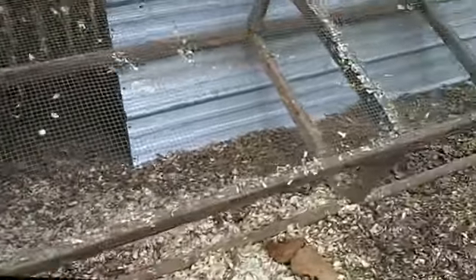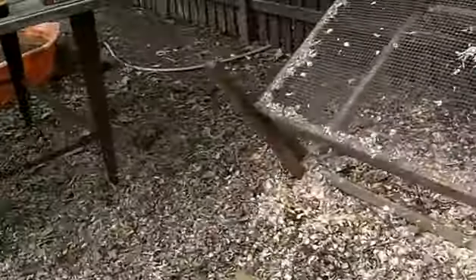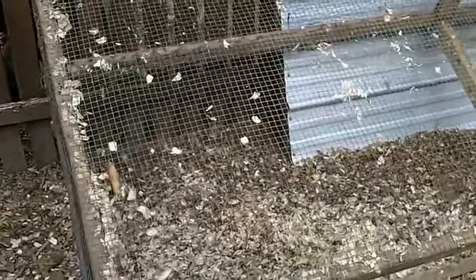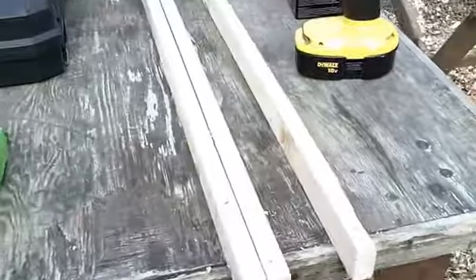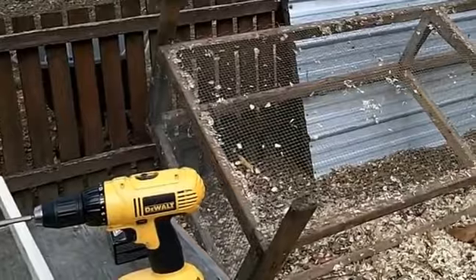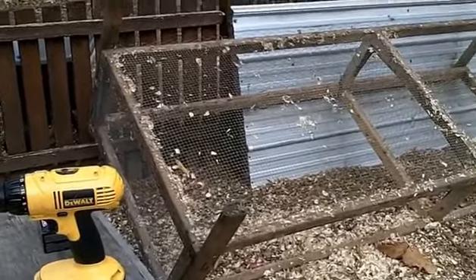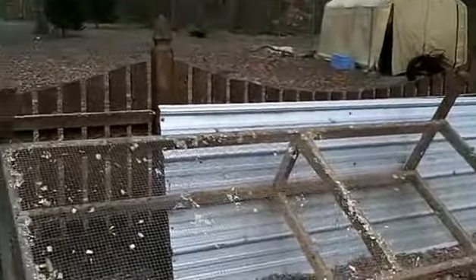I'm still in the process of taking off the chicken wire, but that's very tedious — all the staples and stuff — so I decided to take a break and work on supporting the bottom. The bottom has the half-inch hardware cloth, and I want to take some pieces of wood and run them the width of the cage to support that floor a little bit better, because it's kind of sagging. I've already pre-drilled the holes, measured, and cut them, so now it's just a matter of screwing them into place.